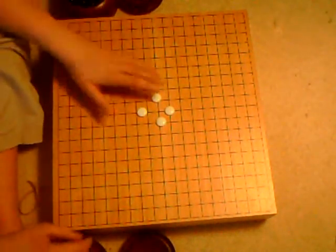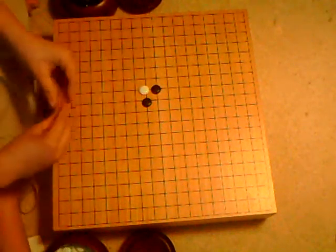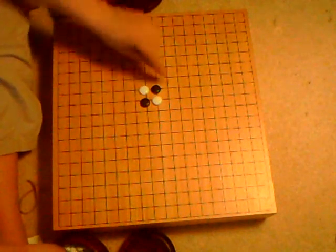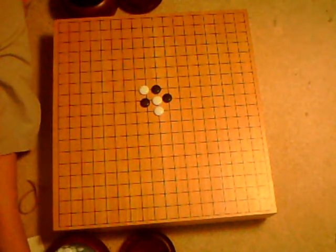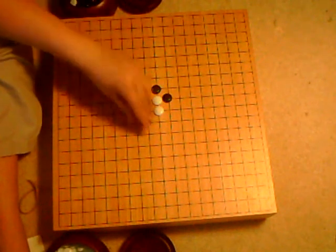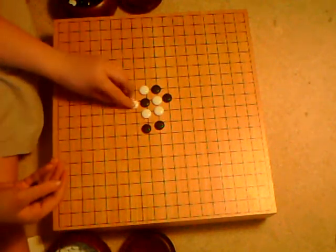So, for you all at home figuring out how to play, a game would look something like this. Right here would be an important move — an escape — putting another piece next to it to get away. And you would go on until somebody captured a piece, like so.